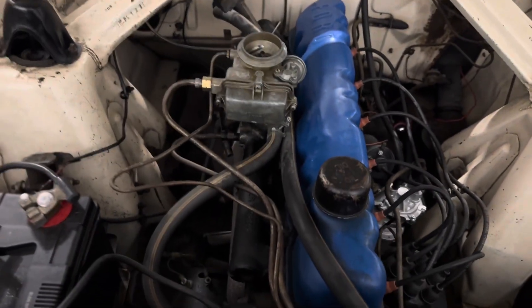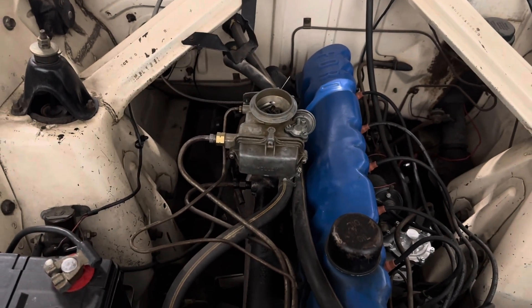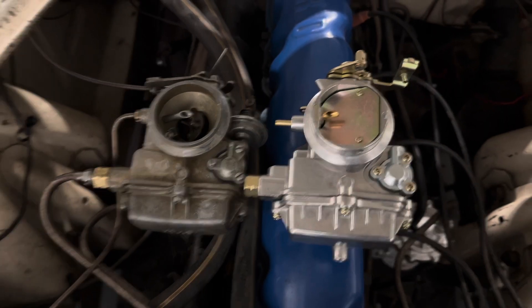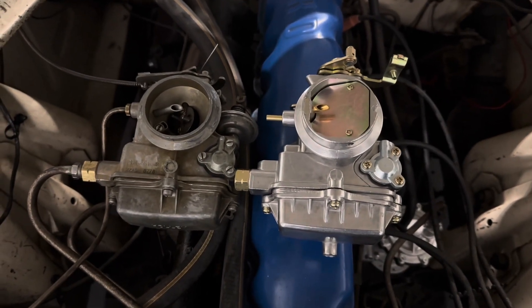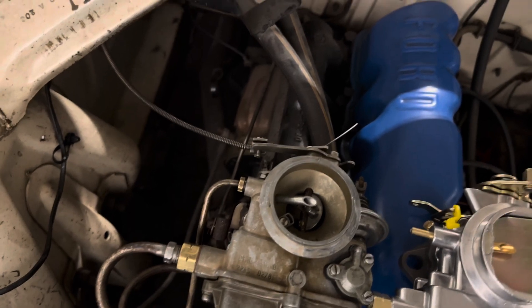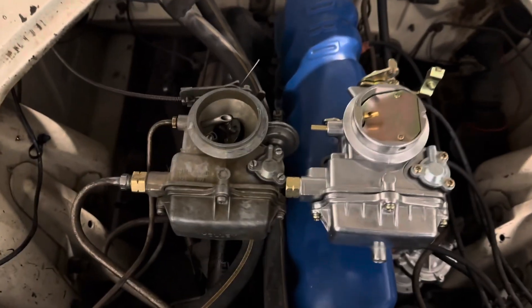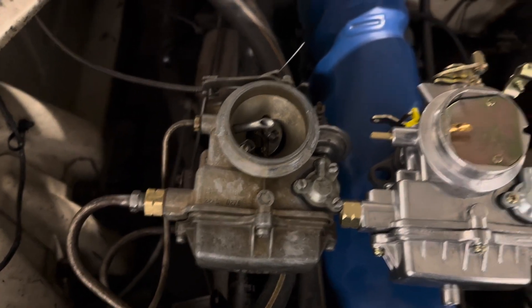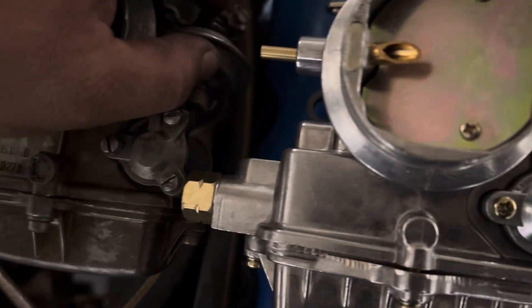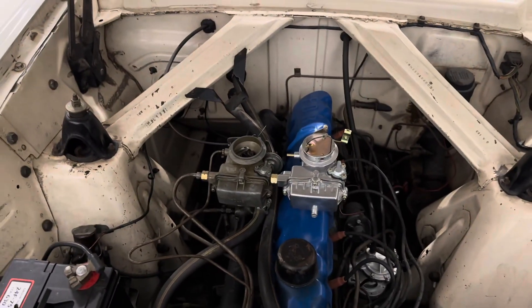First thing first, we're going to bring it over here to a side-by-side comparison, make sure everything is good, and then we will swap these babies out, maybe. As you can see, they are damn near identical, which obviously they should be, because they're supposed to be the same thing. The chokes are a little different — the choke pulls from this side instead of this side. No big deal, just do-si-do your cable to the other side. Fuel fitting looks the same. Looks like we're going to need a little piece of vacuum hose to attach the advance. But other than that, it should be good. This little dashpot here does not have a home on the new one, but whatever.